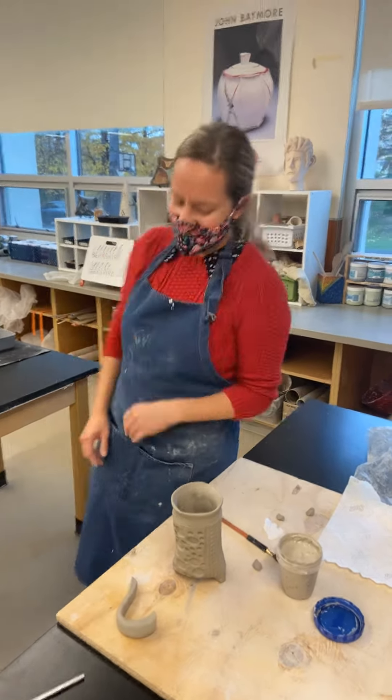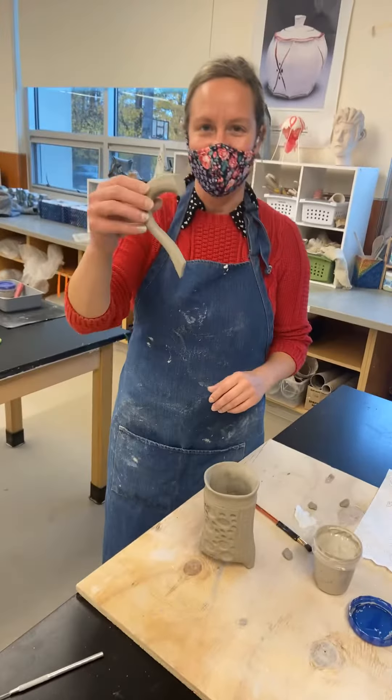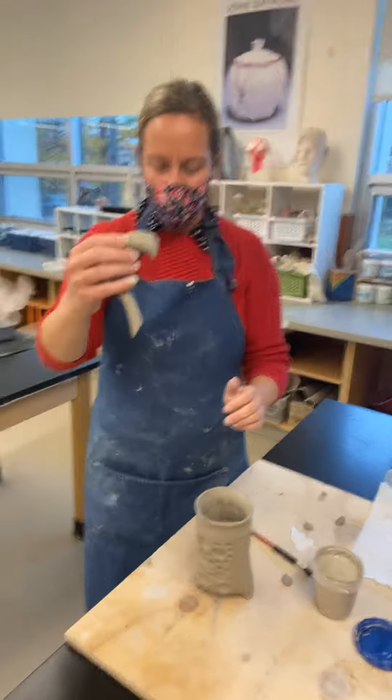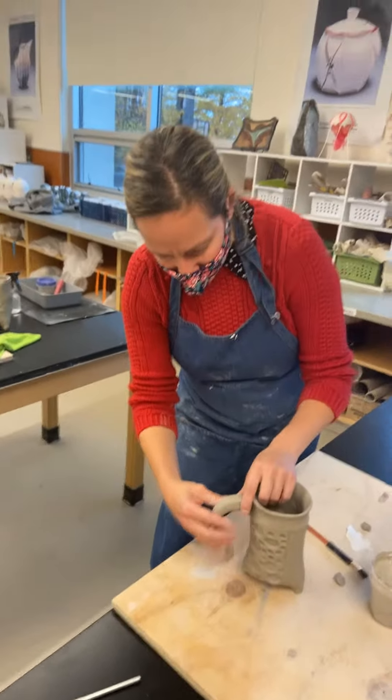Hi everybody. So today we're going to attach our handle to the mug. Mosey has this handle all set, and we're going to put it right here.